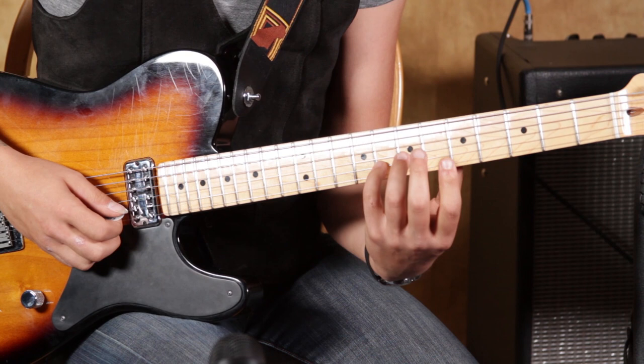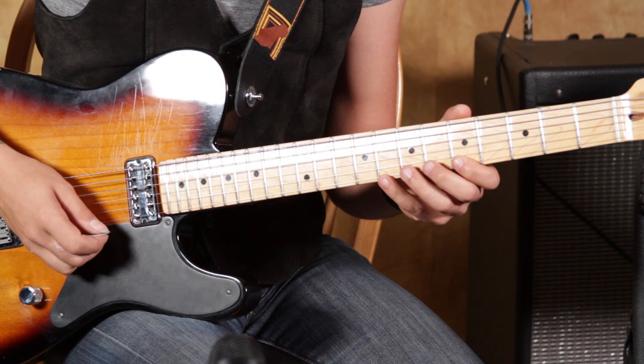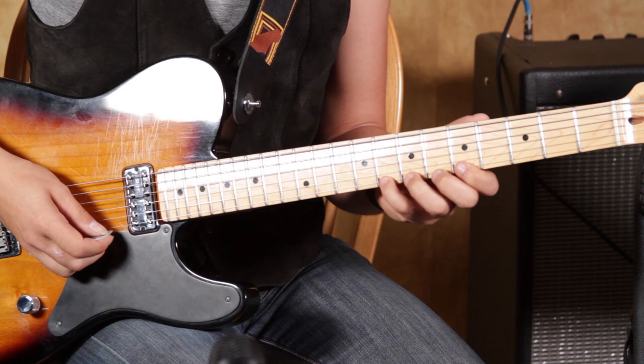When you hit that 8th fret with your pick, you want to go back with your middle finger and pick that 5th fret again on the first string. Then we're just going to use that same pattern and take it through a few different strings.